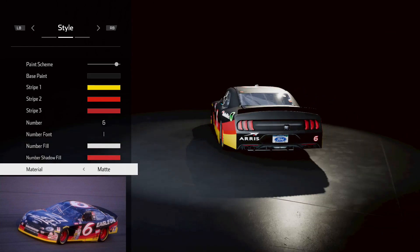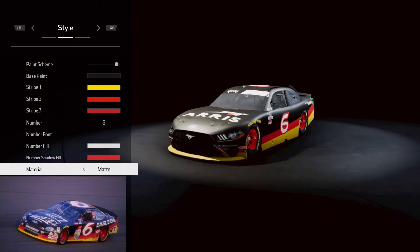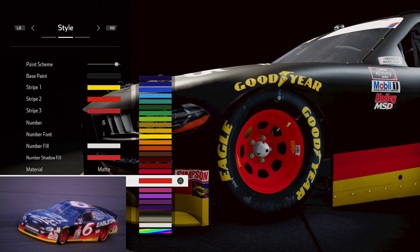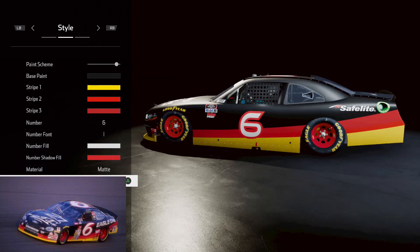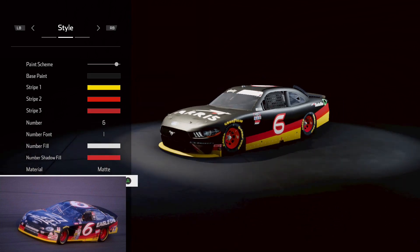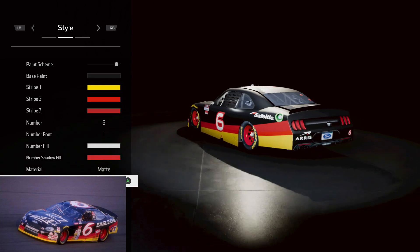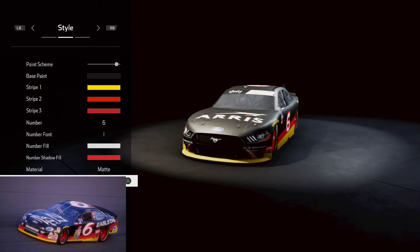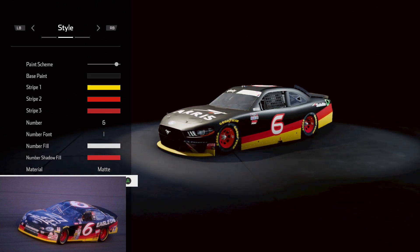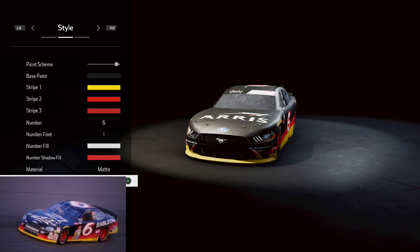That paint scheme works together really well — that is a mean looking paint scheme. One thing I do want to change is we need a little bit darker on the wheels. There we go, that looks much better — it looked a little too bright before. Let me know what you think about that paint scheme. That is Mark Martin's 1998 Charlotte Motor Speedway win over Jeff Gordon, so thanks for watching — make sure to hit the like and subscribe button, bye-bye.